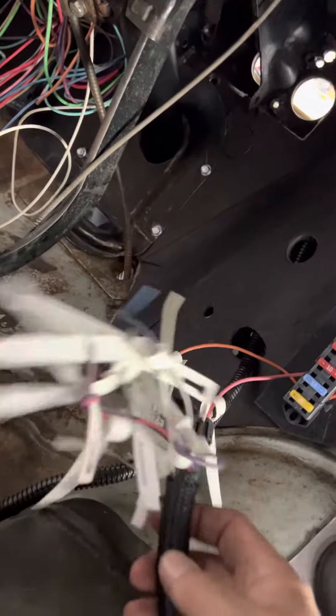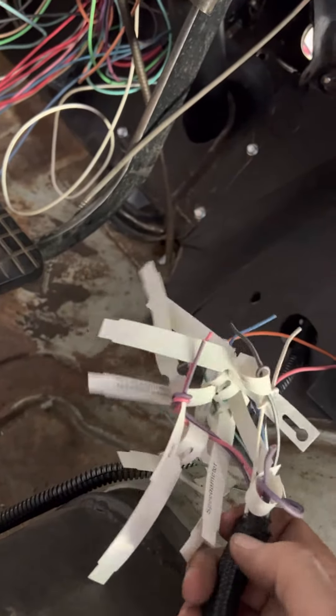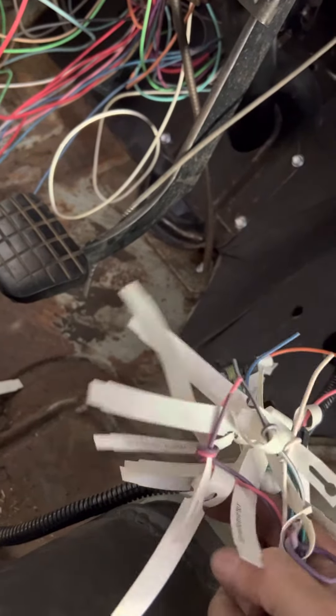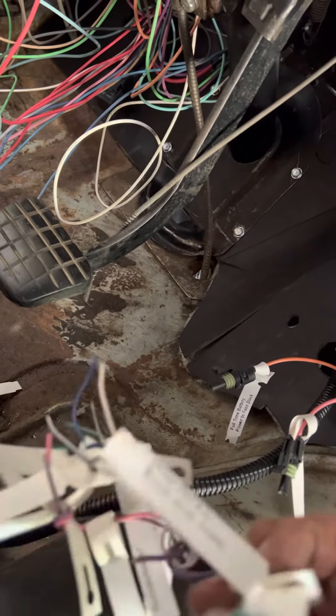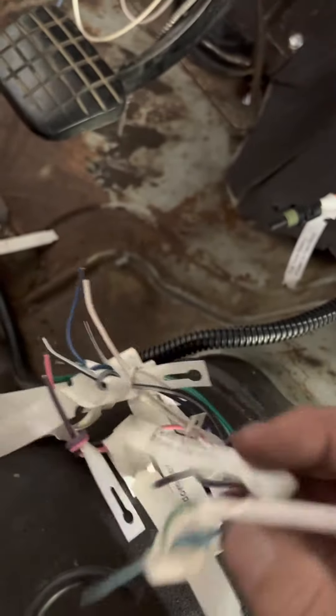Then I've got all these other wires — the speedometer goes into this board up here. There's a few other things in here: tach, some stuff I probably won't use right away. There's cruise control — that's what that is.